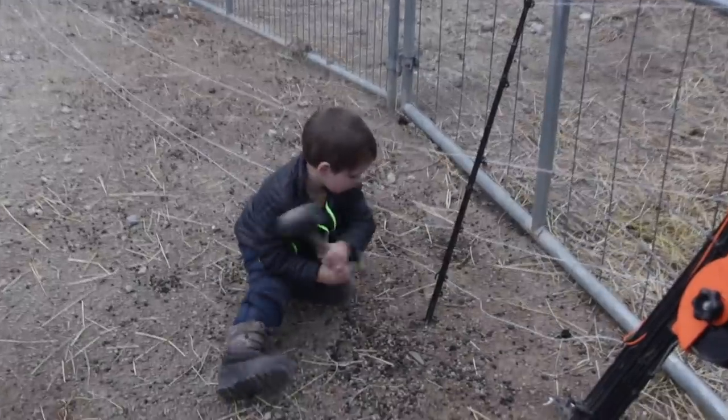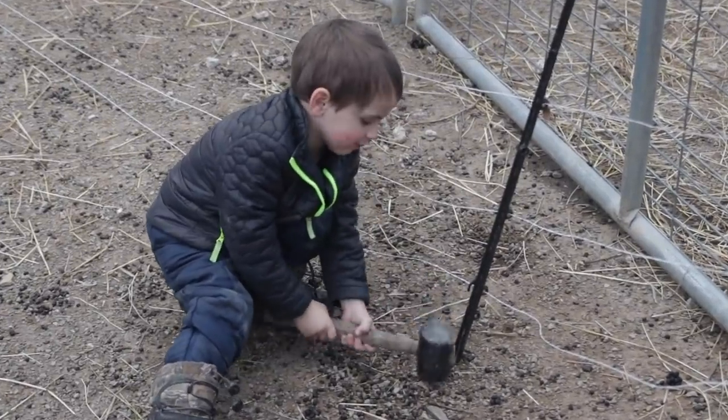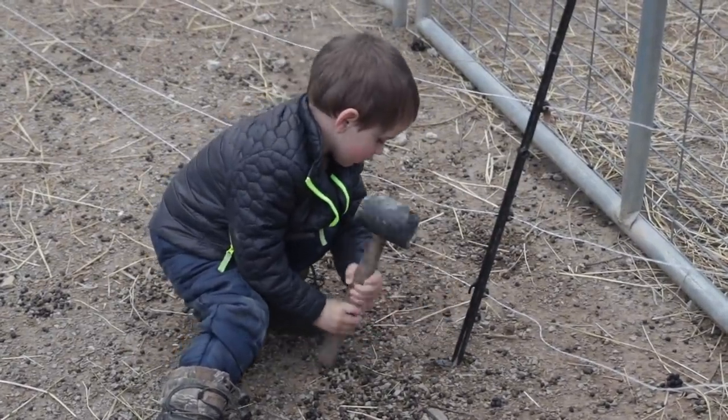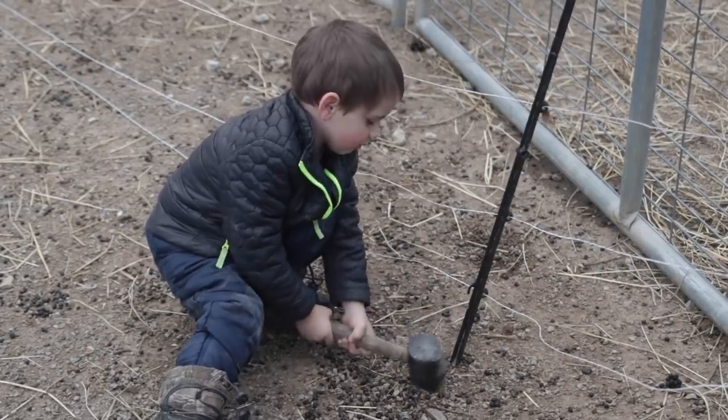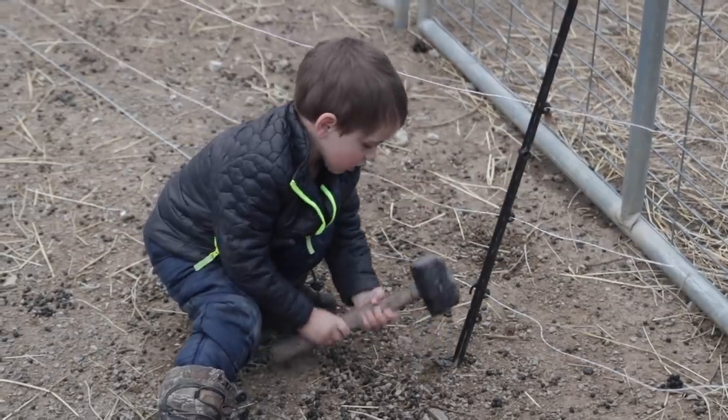I can remember when my oldest, my 10-year-old son was this guy's age, helping me with electric fence — my first time ever using it. He's hammering it, trying to get the needle to be electric. That's right.